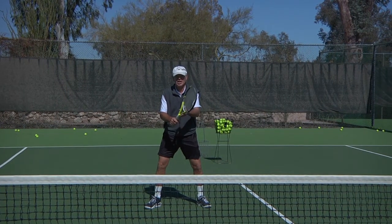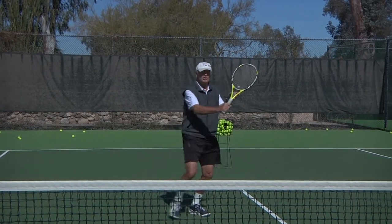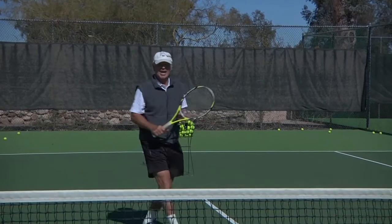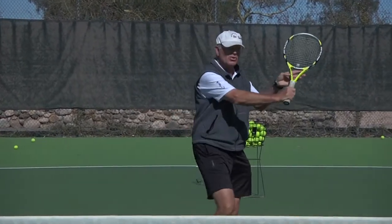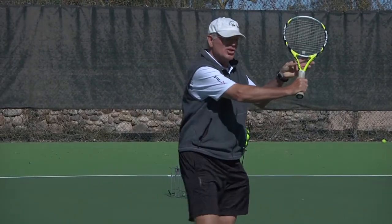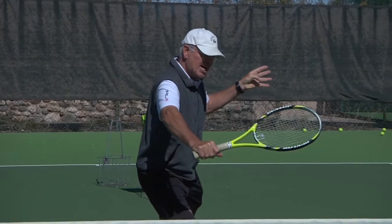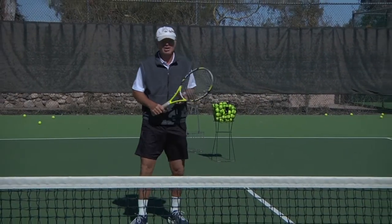Notice in the ready position I have the racket slightly tilted toward the left shoulder. This gives me a good quick start out to my backhand side. I'm going to be blocking these balls in the continental grip, putting a little bit of karate chop on the ball, turning the shoulder, stepping out with the foot, punching the ball at the right point, which is about a foot and a half out in front of me.